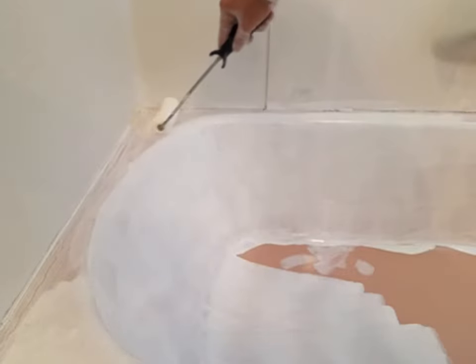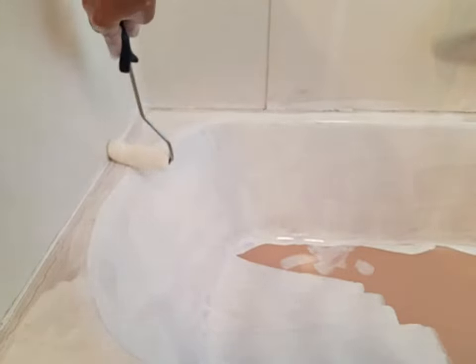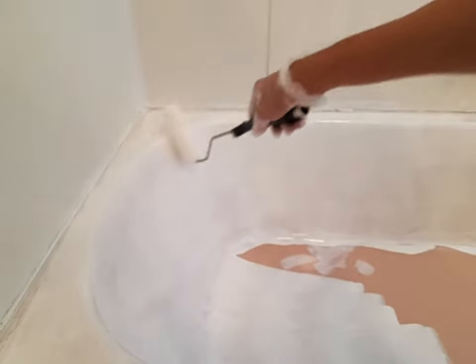This paint goes on pretty well — you don't have to put too much effort into getting it on there. It grabs and covers pretty well. I did two coats as recommended and they look quite good. And here's the end result — going from that dirty pink tub to this nice bright white one. I have to say it looks pretty good and I'm pretty impressed with the final results. I really like the way it turned out.